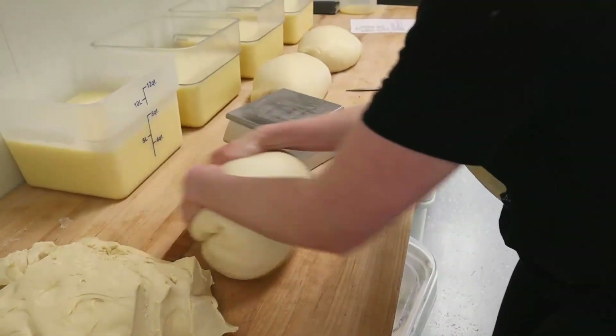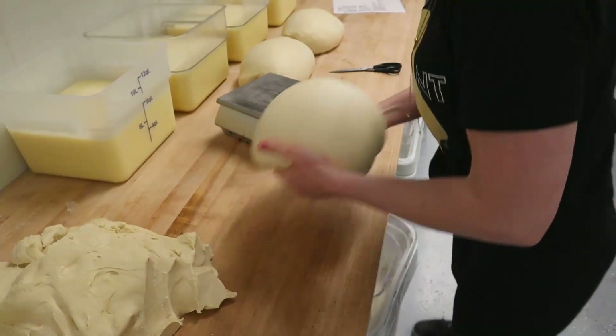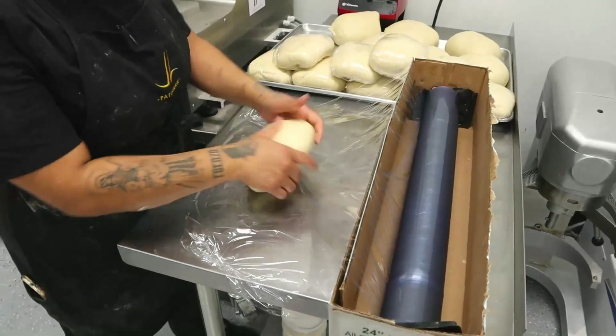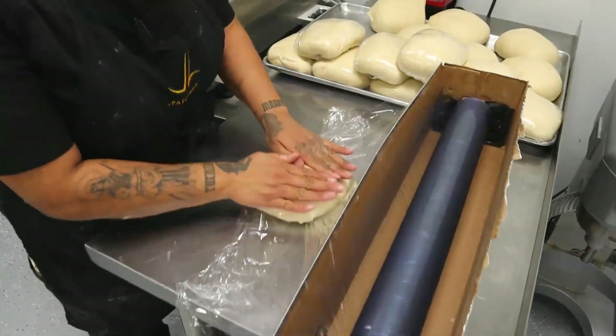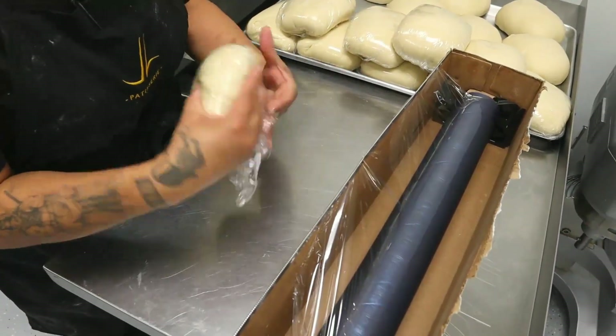Come make ham and cheese croissant from scratch with me! The first thing we're gonna do is add all the ingredients in the mixing bowl and mix them for about 20 minutes. You want to mix it long enough that you get gluten structure, but you don't want to get too warm.